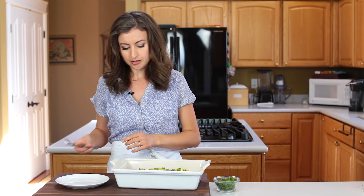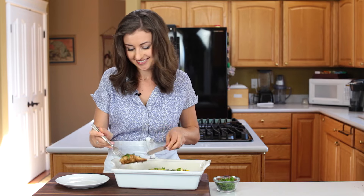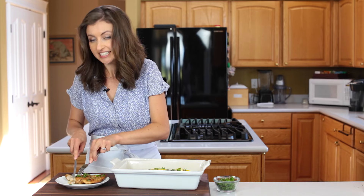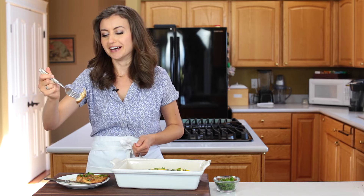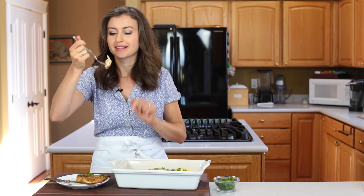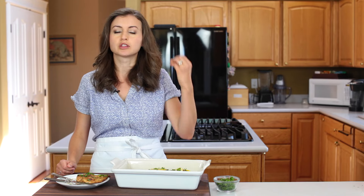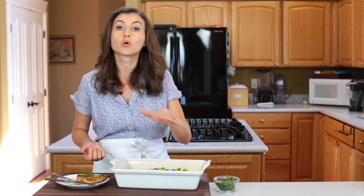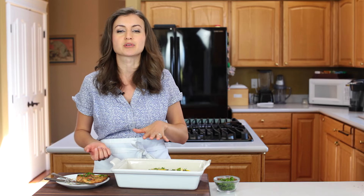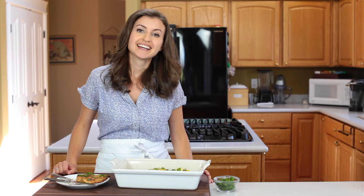Time for a taste test — let's pick a big one. Wow, I love lemony chicken! The flavors come together so well; it's tender, juicy, and totally fresh with the lemon and capers. You guys are gonna love this recipe — make it tonight, seriously, it's so good and easy.